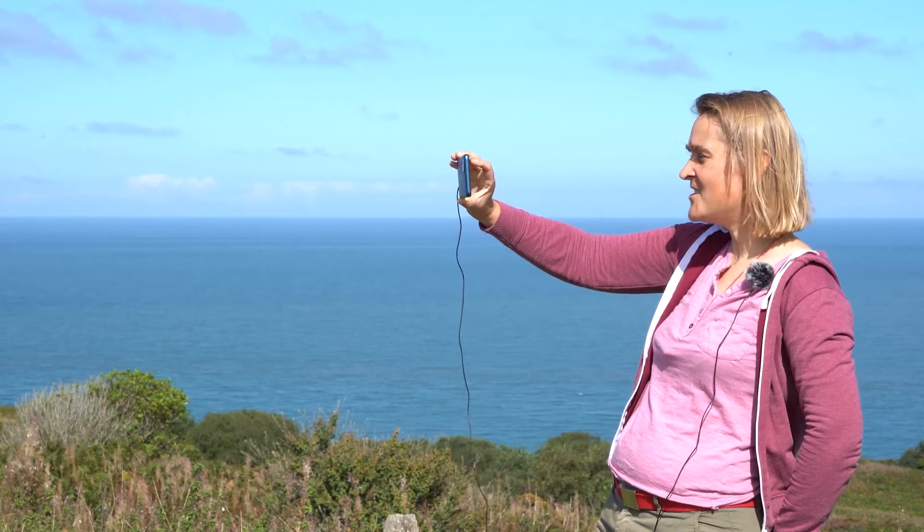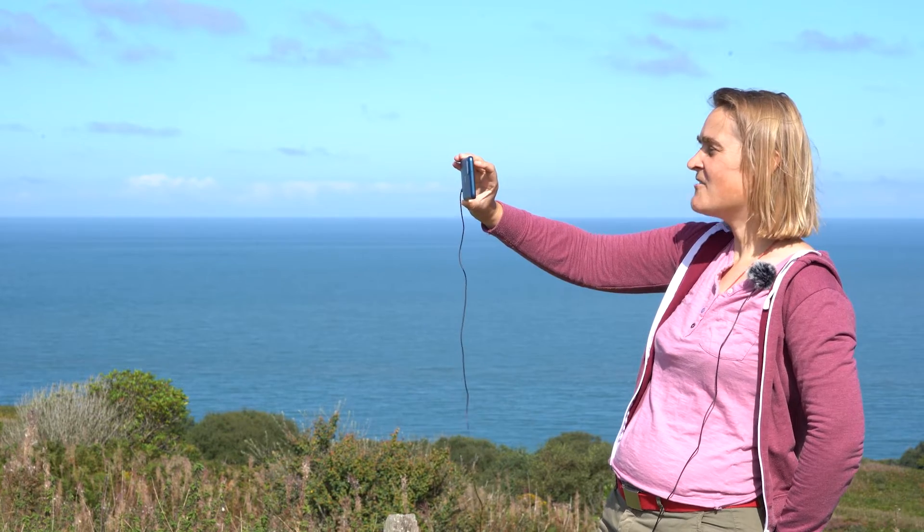Hello. This short film will help you to make your song recording, and yes it's fine to use your mobile phone — but here are a few tips.